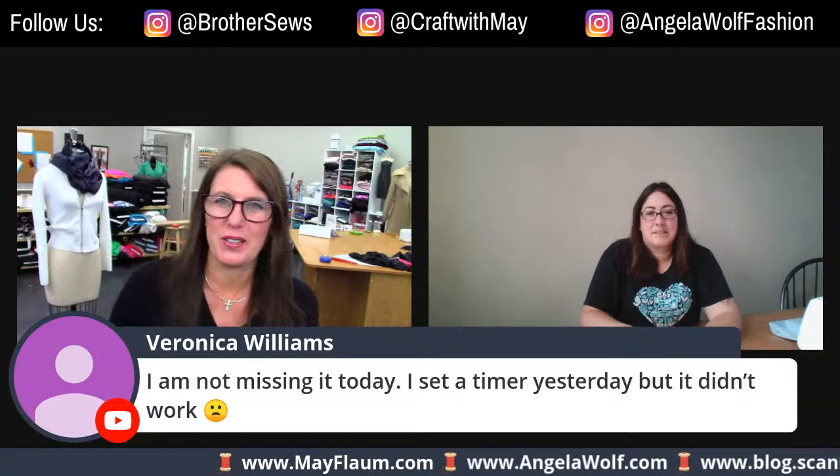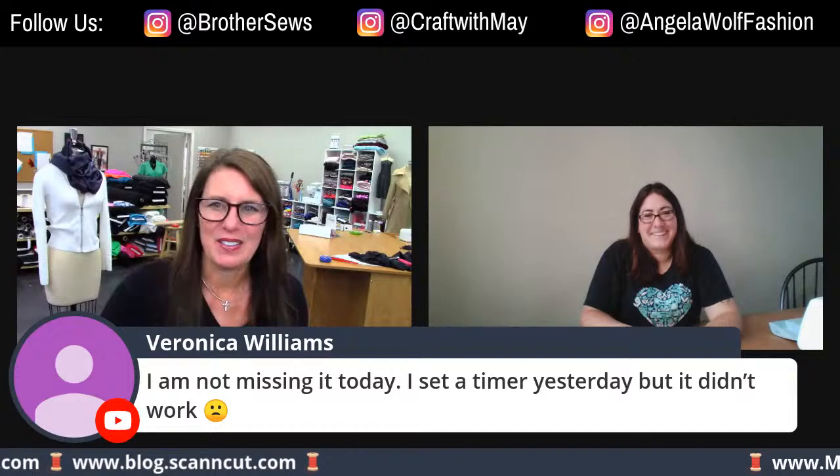Welcome everyone - we are live! Brother brand ambassadors have taken over the Brother Facebook page, YouTube page, and the Brother Crafting page. If you missed today, no worries because you can watch the replay, or if you pop in for a second and share it to your timeline, it's easier to find later.